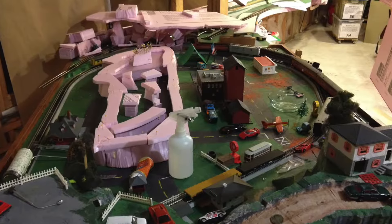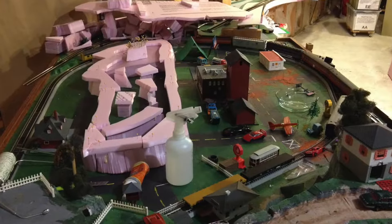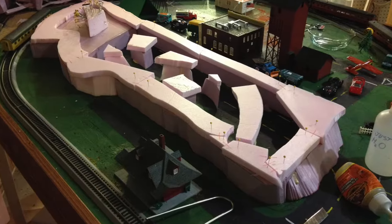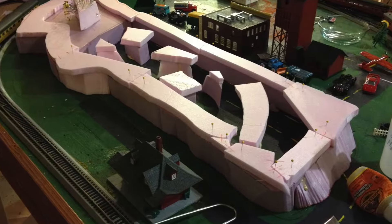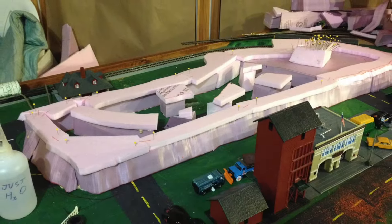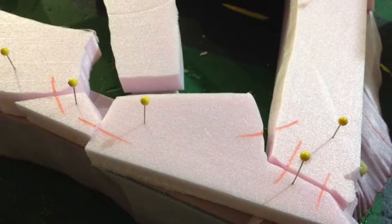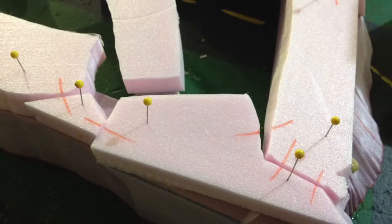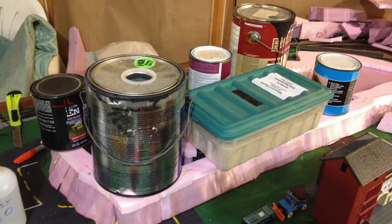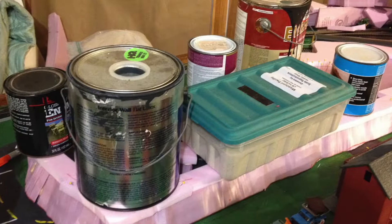This pink foam area is going to be our upper layer, which will have some industries and a couple of tracks up there — the train will bring rolling stock up there. These are the pieces about to be glued together. I could have used solid sheets of foam but I like to use scraps. I used marker to mark the pieces where they cross so I can put them together in the same formation. Here everything is with glue on.